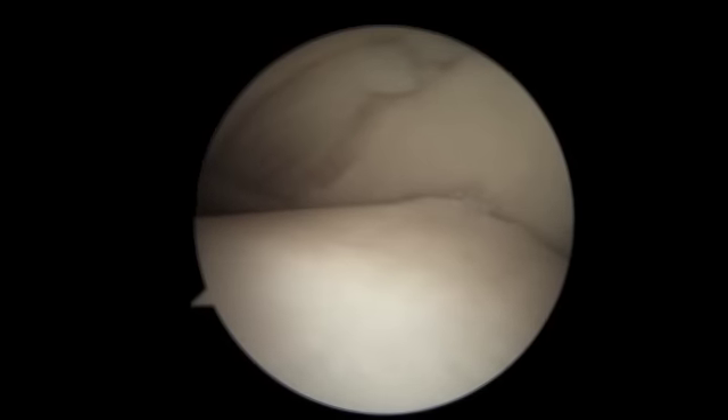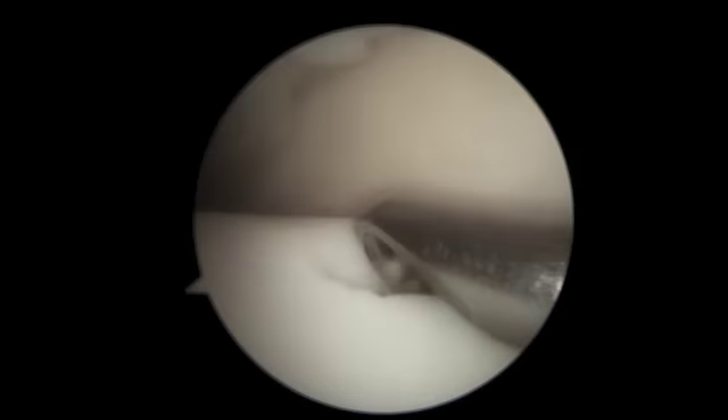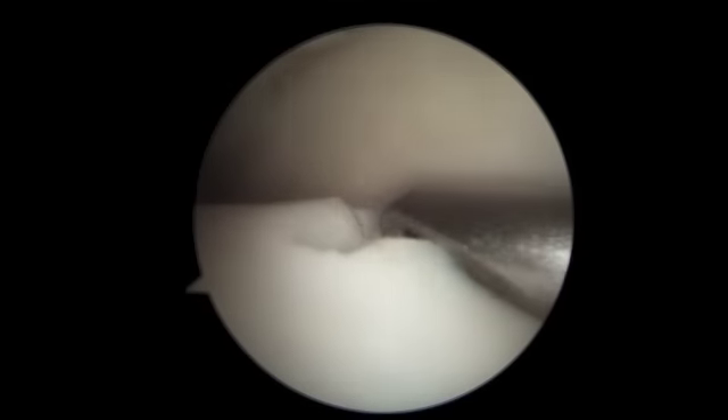Here we see a bubble in the cartilage of the talus, and as I insert a probe you can see how loose this cartilage is. I begin with a motorized shaver, removing all the loose cartilage from the talus osteochondral lesion.